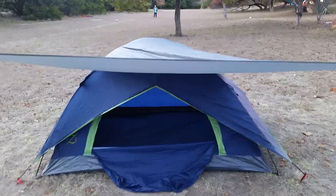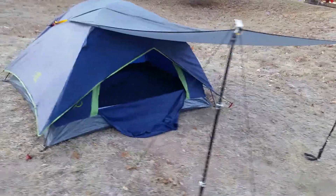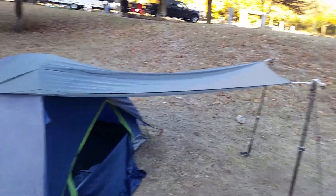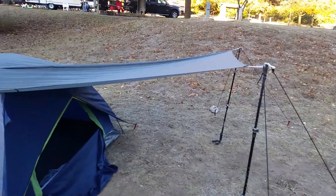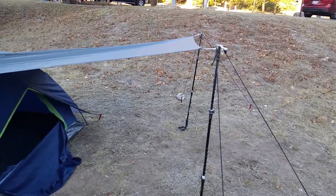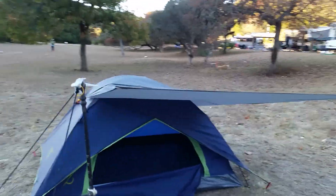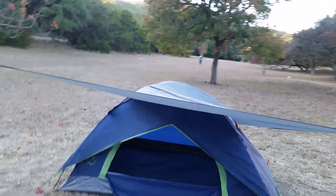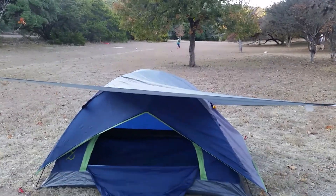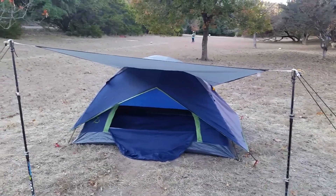So what I did was I had a leftover Big Agnes Fly Creek 3 footprint, and I set up my own little tarp situation here where it covers the door a little bit better. I can get in and out without having rain directly into the tent. It seems to work pretty well to give me some shelter while I'm climbing in and out of the tent.